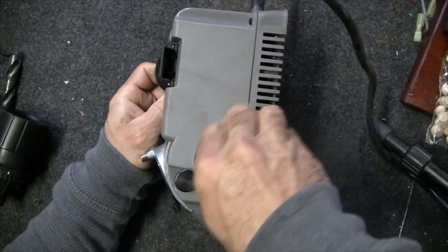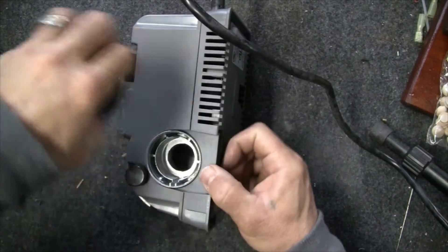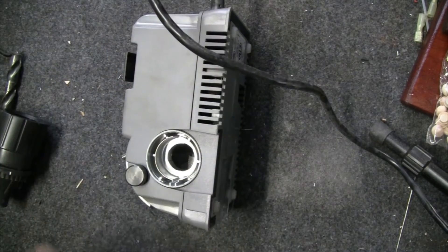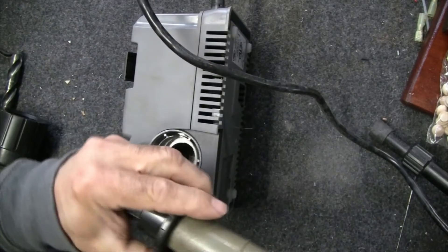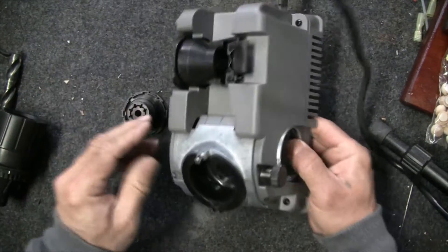This is also a dust port. It helps keep the dust contained inside, and if you're so inclined you can actually hook up a vacuum cleaner hose to it, which will allow you to vacuum out the dust that's created as you sharpen your bits.